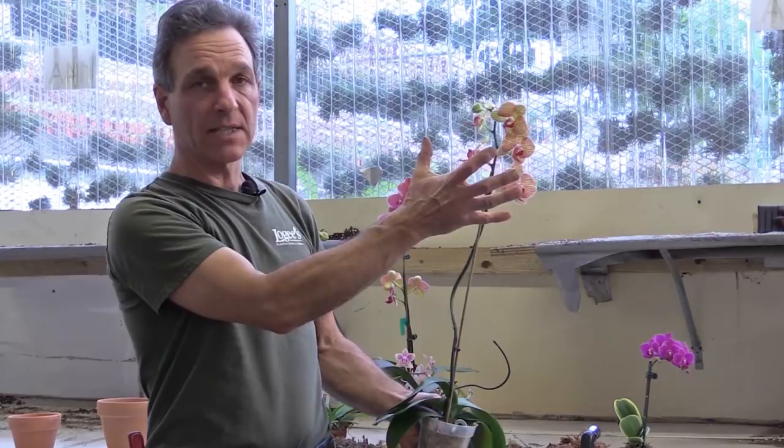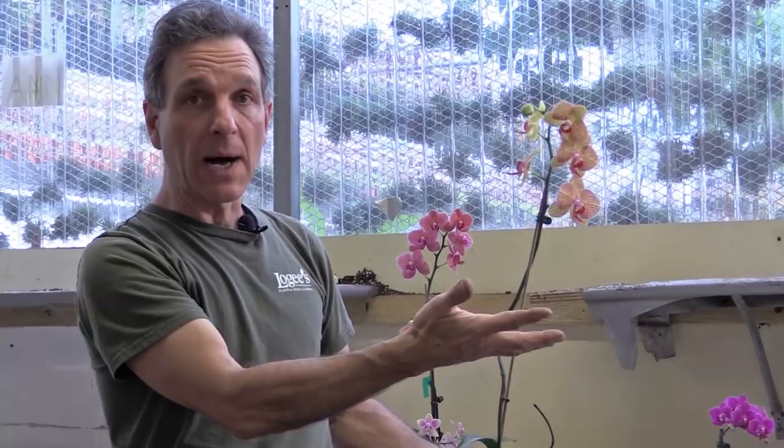In growing Phalaenopsis, they have a flowering cycle that can be very long. It can actually be months at a time, almost to the point where the orchids can flower 12 months out of the year. This is a flowering spike that has come up — it has four or five blooms on it. These will last for six to eight weeks, and you have another bud forming at the very tip here.